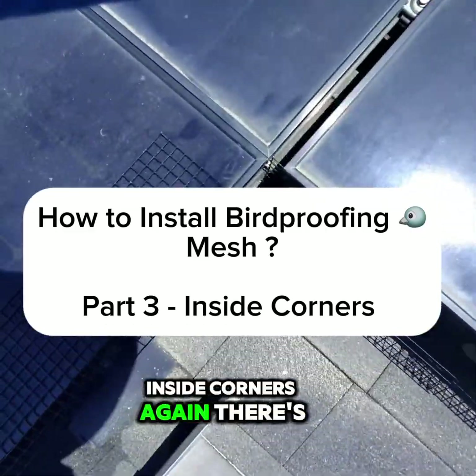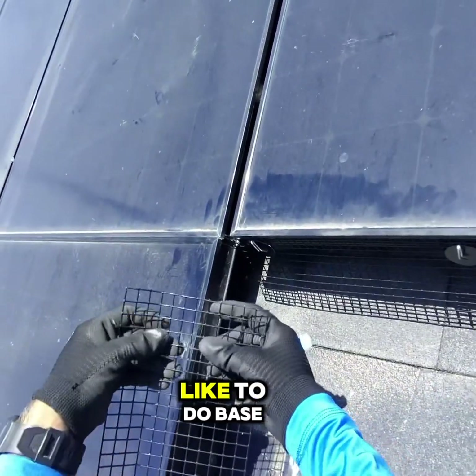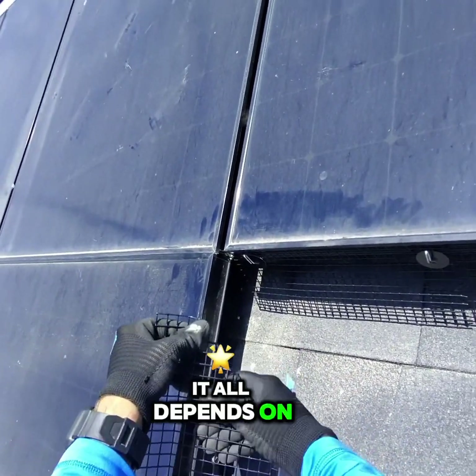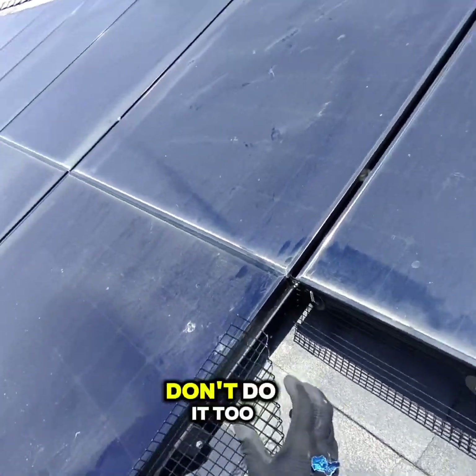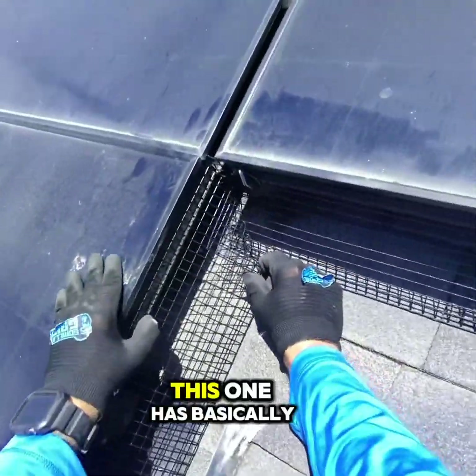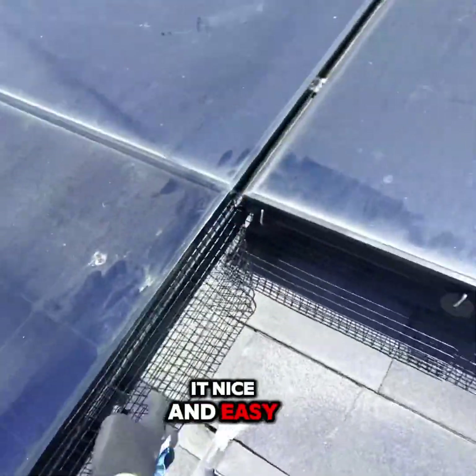Inside corners — there's many ways people like to do this, but this is how we do it. The first thing we like to do is basically at the fourth square. It all depends on how it is, but do a semi fold. Don't do it too hard because we're gonna undo this at the end. Kind of put it on there. Luckily this one has basically that little lip, which makes it nice and easy for us.